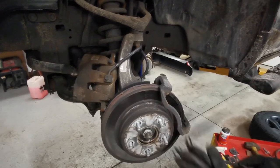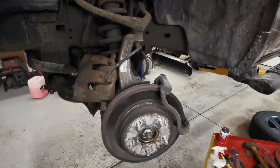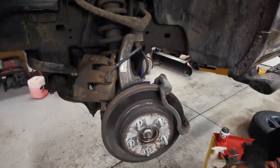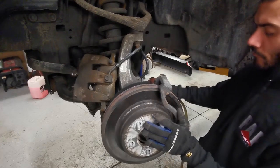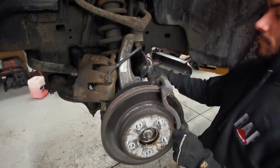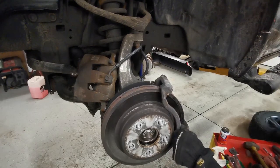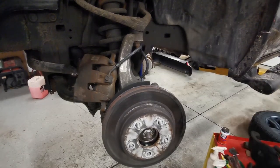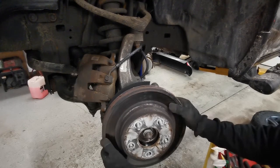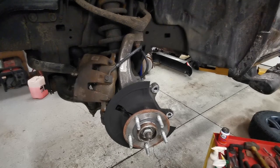The old pads were still in good shape, but the truck had gone a long time and it was time to replace them. Next up we're gonna go for the caliper holder — we're gonna get that with the 21 millimeter socket.